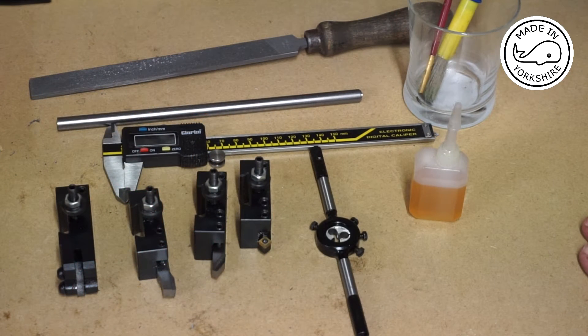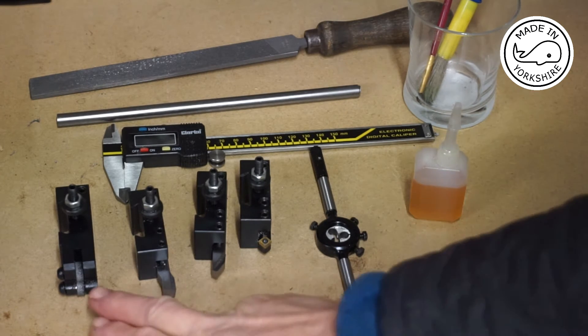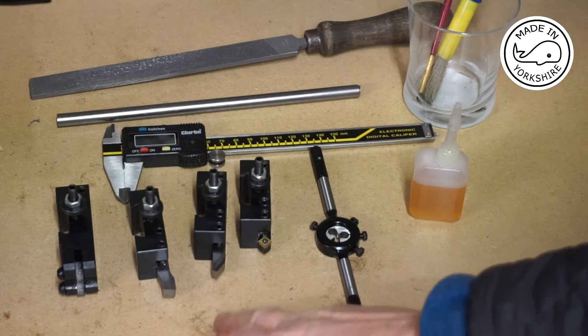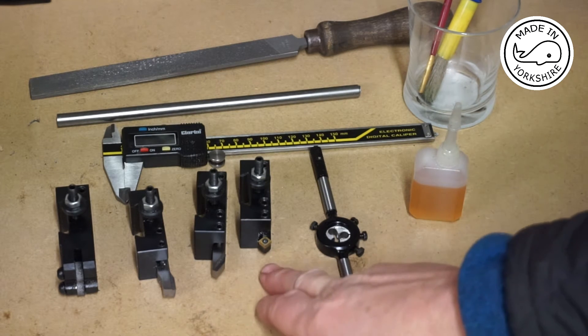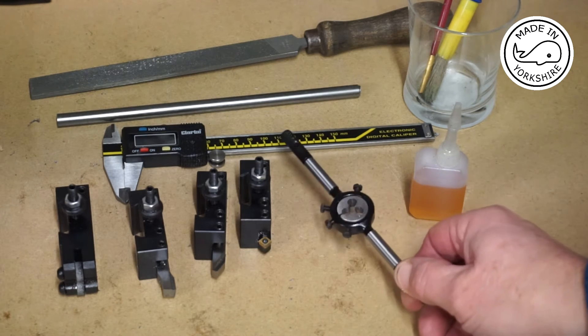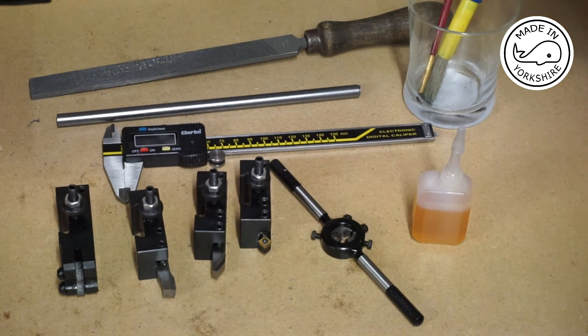So the tools and materials I'm going to be using are here. It's 3/8 of an inch mild steel bar, a file, digital calipers, a knurling tool, a right hand knife tool, high speed steel, another high speed steel tool which is a chamfering tool, a tin coated tool that I'm just going to use for marking, an M5 die in a holder, and some cutting fluid and brushes.